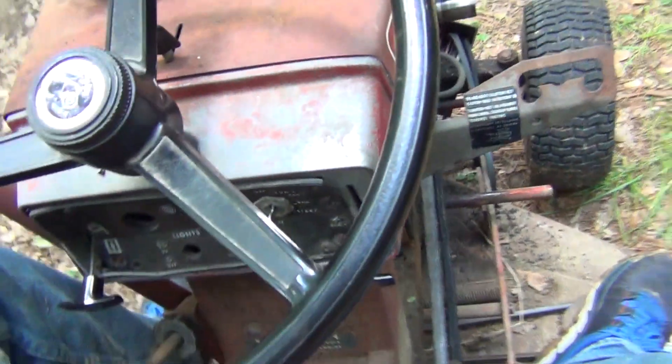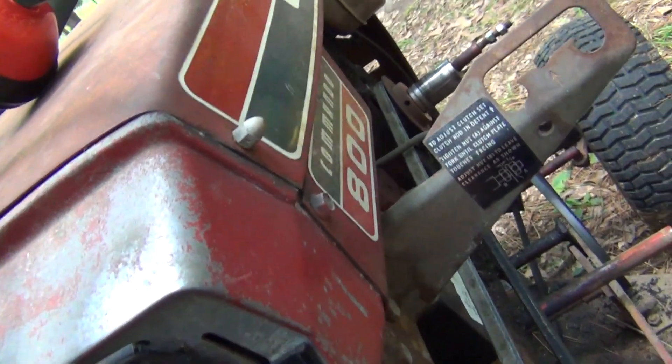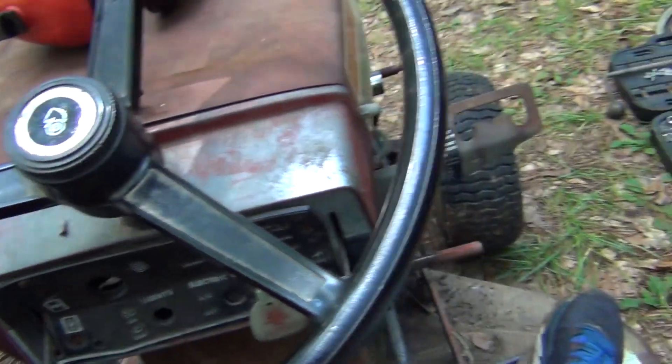Maybe it was just the belt. This belt badly needs to be replaced. I don't know if you saw how loose it was — well, it's not horribly loose, but it needs to be replaced. And the parking brake needs to be fixed too; it's kind of slipping as well.